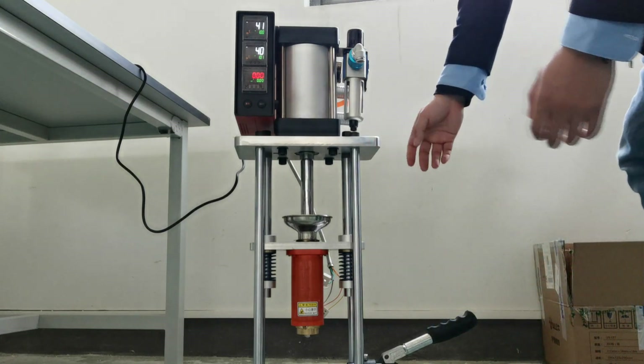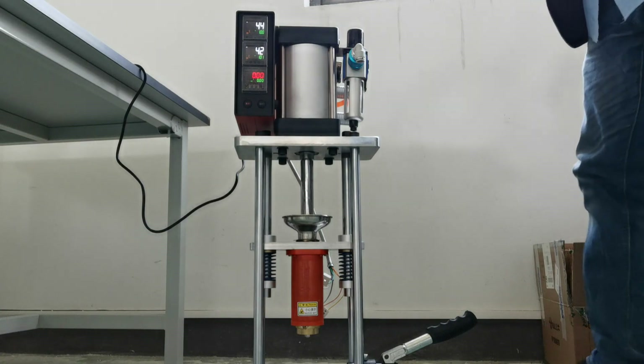You can find there is pneumatic and also a manual kind.